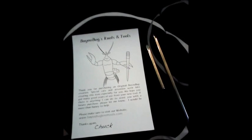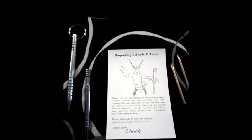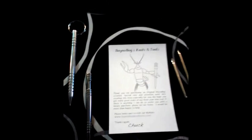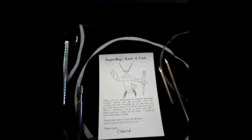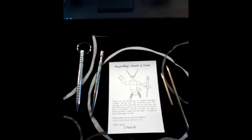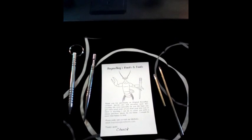If anybody's interested in any of these items, it's Bayou Bug Knots and Tools and his name is Chuck Alford. I would highly recommend his fids — you can tell a lot of care and time is put into making them. He also has a Facebook page, Bayou Bug Knots and Tools on Facebook. It's a group for people who like paracord and tight knots, a great community with a lot of really cool people who know a lot of stuff. Check them out, and as always, if you like my video, like and subscribe. Thanks for watching!